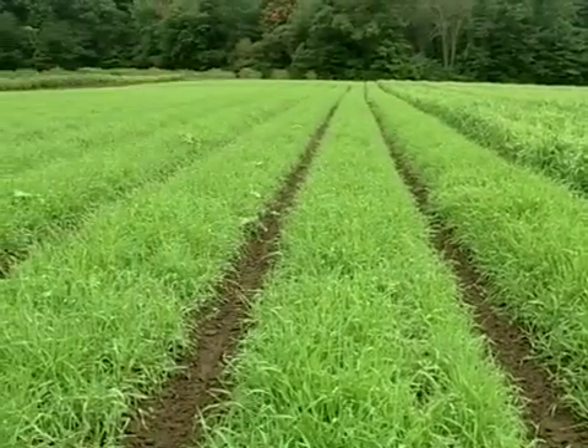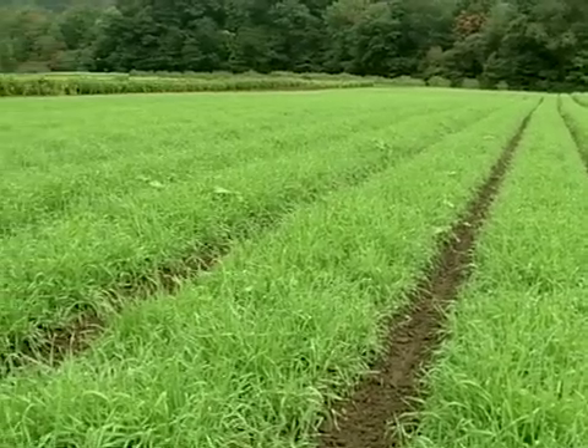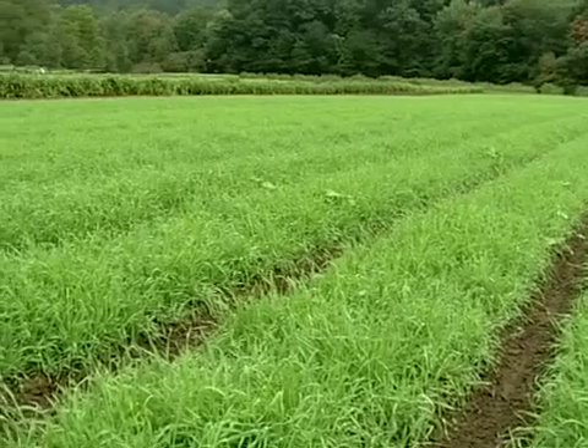We keep the pathways clean so that we're able to find the bed the next year. We use a permanent bed system mainly to reduce compaction and to help maintain good soil structure.